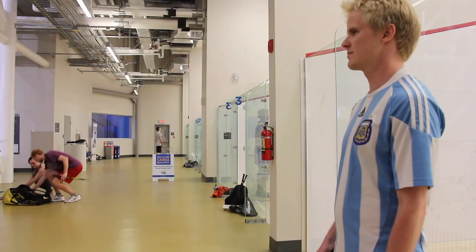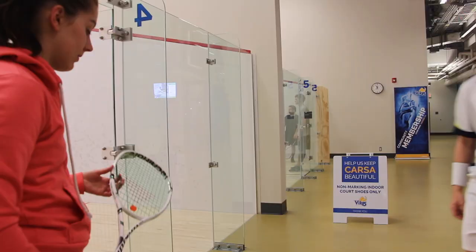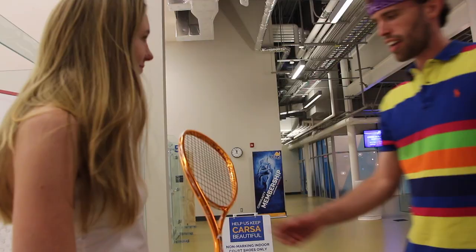Step 9: Always talk about rackets. What's your string tension? Is that a custom cut?